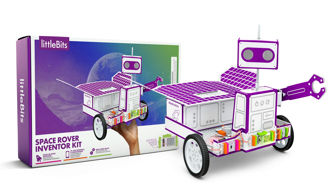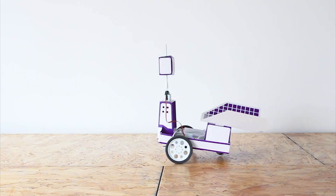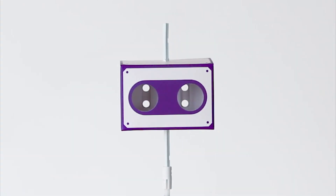With the Little Bits Space Rover Inventor Kit, kids can build and customize a planetary rover, then transform it by adding out-of-this-world capabilities.